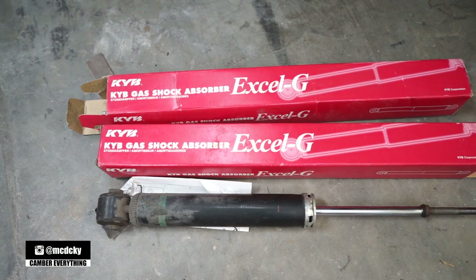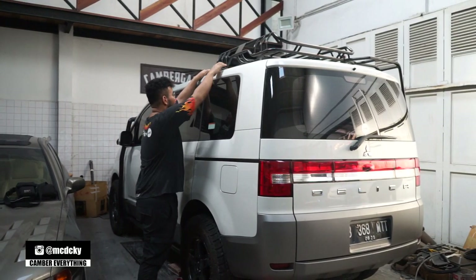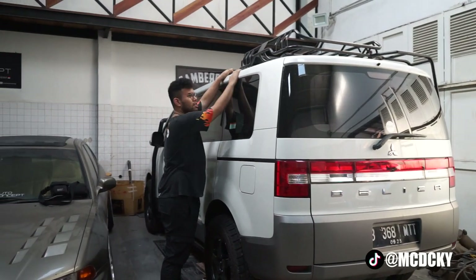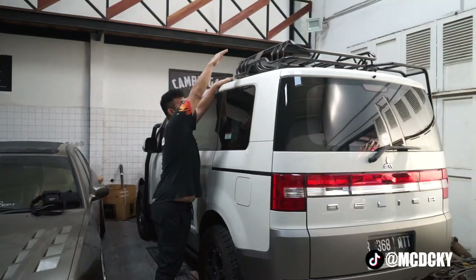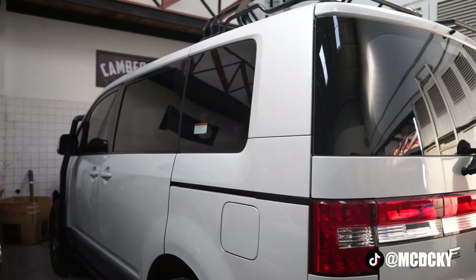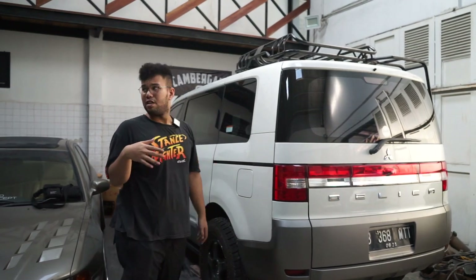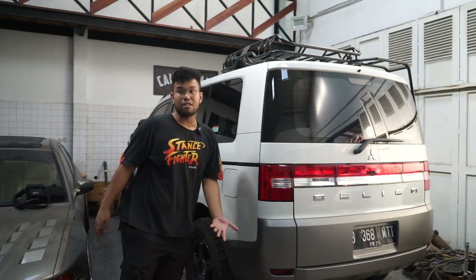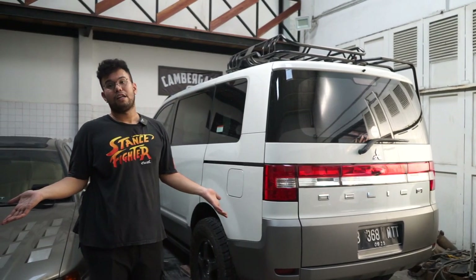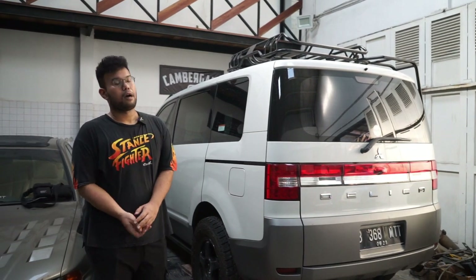The car has been lifted to the max. Before, I could still see the Delica's roof when it was at standard height. Now it's really tall, and there's a roof rack on top too, so it's extremely high overall. When Alvin drove it to a hotel basement before it was lifted, the top already hit. Now, after lifting, we definitely wouldn't dare take it to a basement anymore.